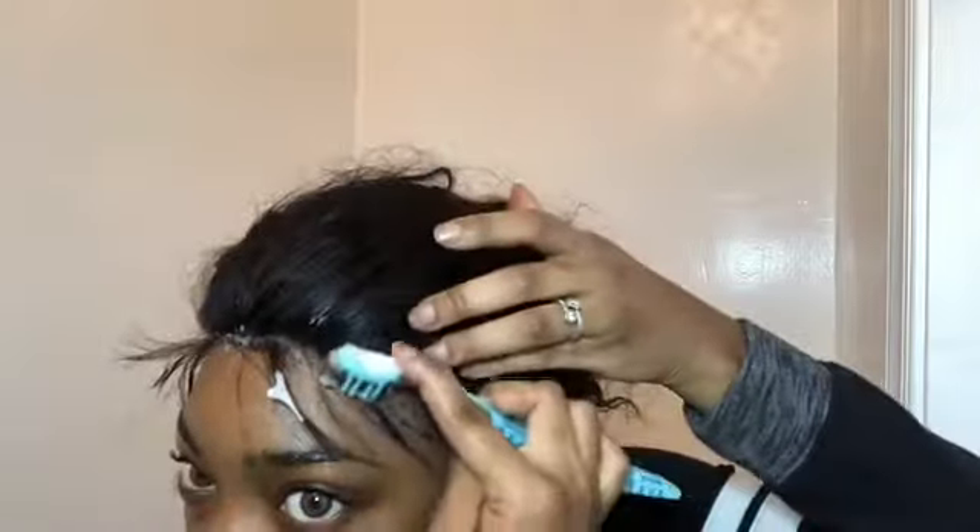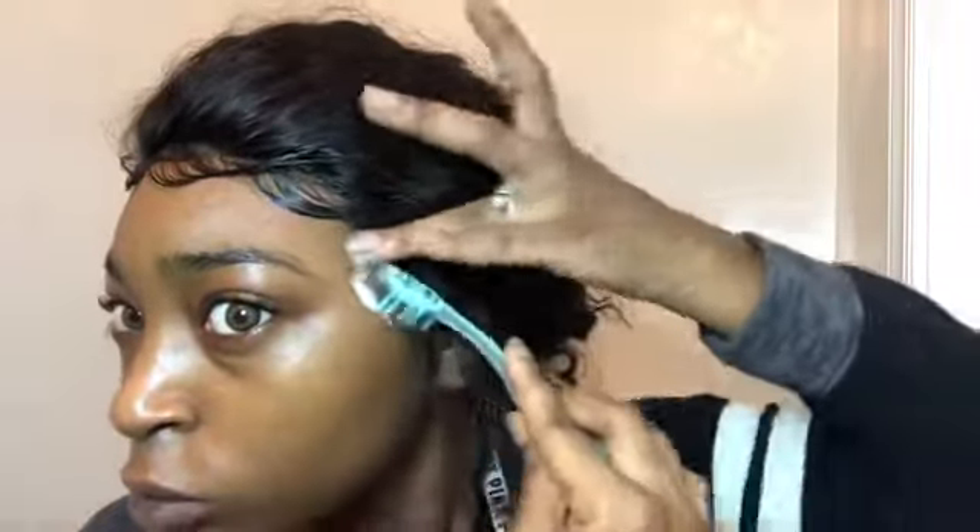I'm going in with foaming lotion to help lay down the edges. I don't really love this foaming lotion because it feels like it leaves a residue, but I still use it because I love the way foam lotion lays my baby hairs when putting on a wig. Now I'm going to secure my edges so I can go in and style the hair and figure out which way I'm going to wear it.